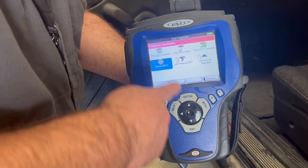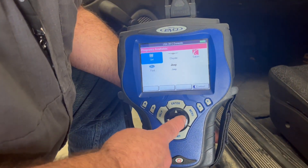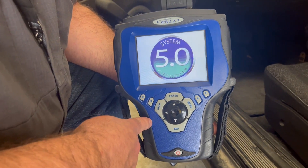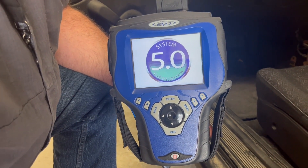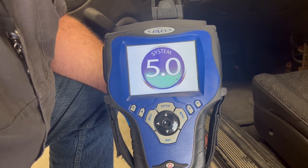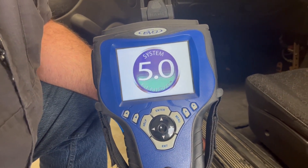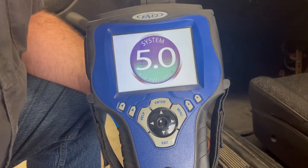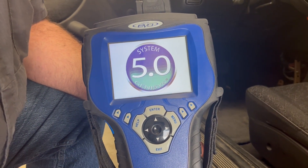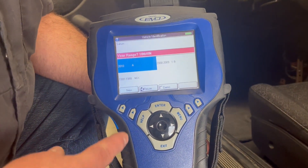We're going to go to Domestic — hit enter — then select the manufacturer. This is a Saturn, so we select that, and then we need to know the year, model, and engine size. We gather that information off of the vehicle identification number — the VIN — to populate the other modules. If I want to see more than just the engine, maybe I want to use the scan tool to check ABS.